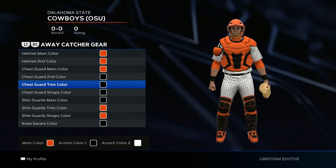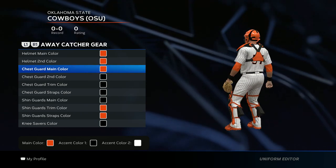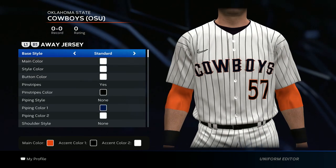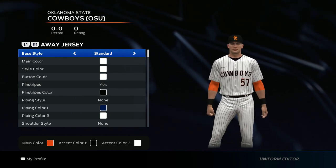For the catcher's gear, just like the socks and cleats, you can do your own thing — just keep it in the color scheme. This is the front of my catcher's gear and this is the back. This is the front of the uniform and this is the back. I'm gonna go ahead and take it in-game so y'all can see how they look.